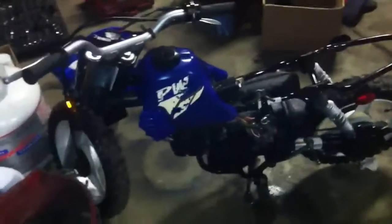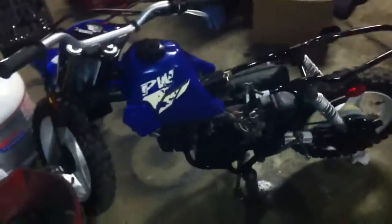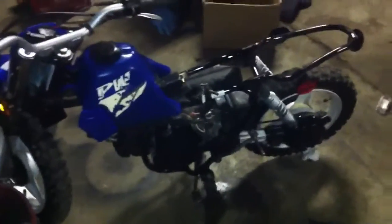Just a fun little side project here. I picked this up today — it's a 2002 Yamaha PW50, a little two-stroke mini bike, tiny tiny sucker. As you can see, there's my knee — it goes right over top of the tank. They're small. Brought it home in the back of my car.